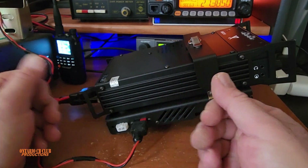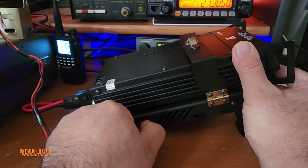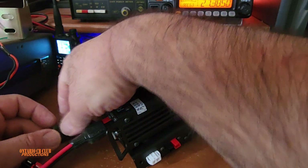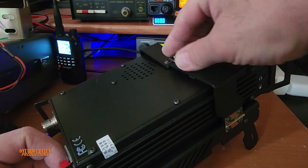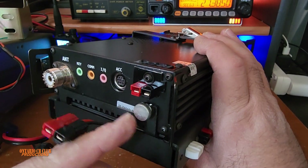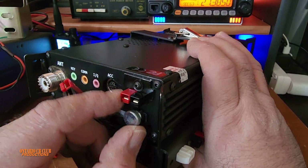Let me show you the quick strap for the external speaker. On top as you can see we have the strap, and in the back it holds with the ground. This bolt is for your ground.